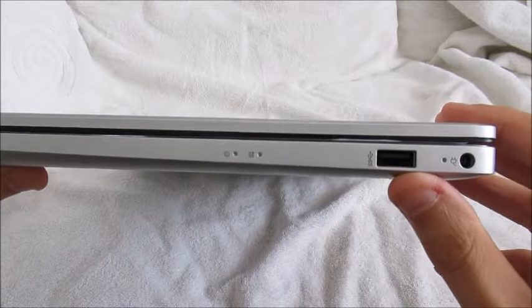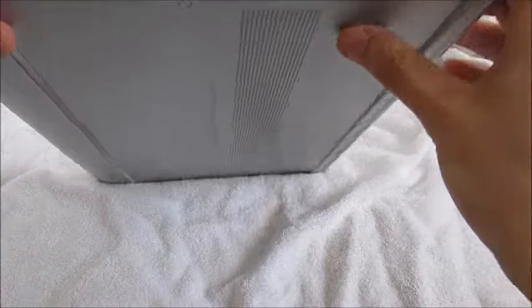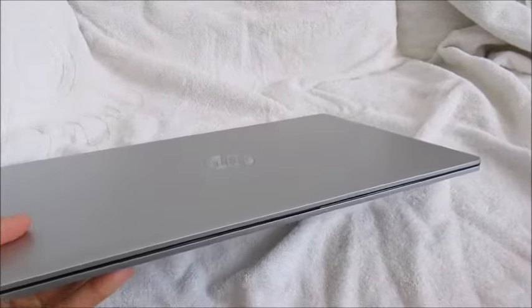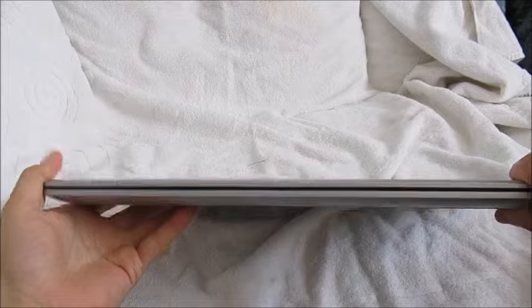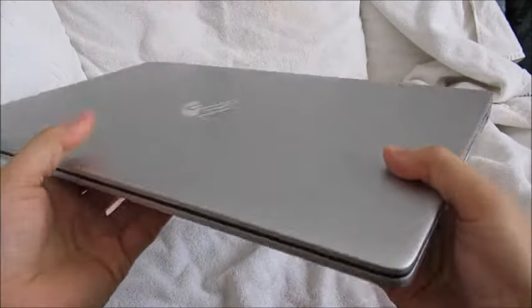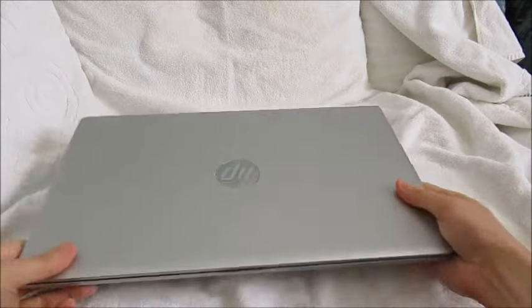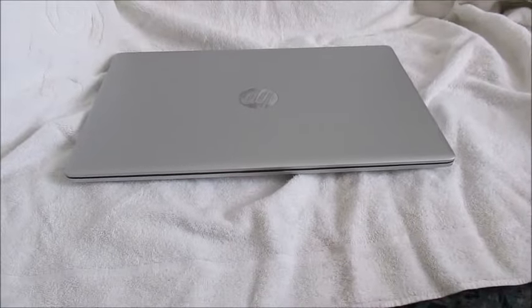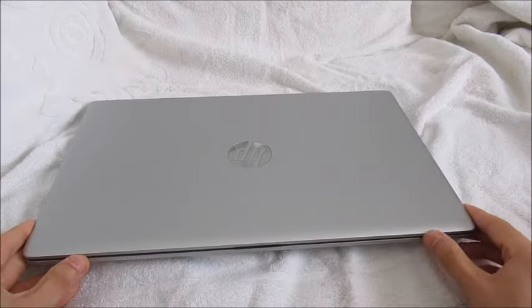So we have a USB port, a power port where we can charge the laptop, and I guess this area is where the battery is. Here's our laptop — it is very, very thin. I suspect that's because it doesn't have the built-in DVD player that a lot of older laptops did. We would have to connect an external drive via USB in order to read discs. But for now, we are just going to unbox the computer and talk about the setup process.